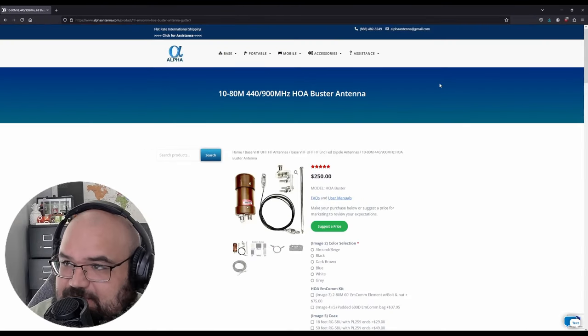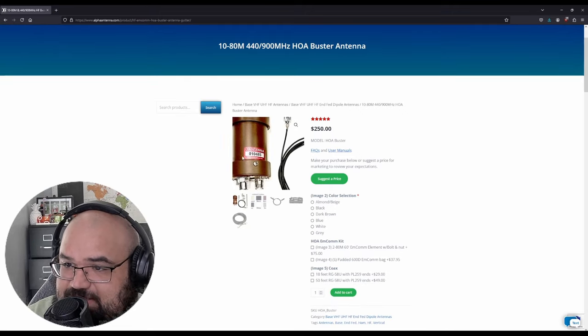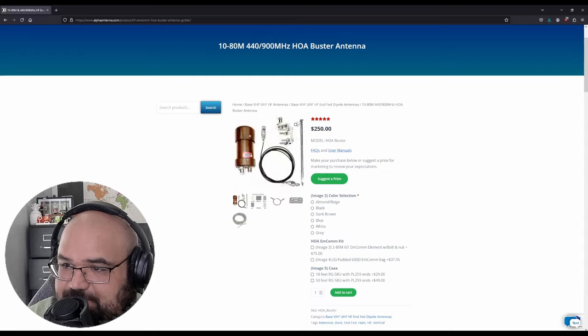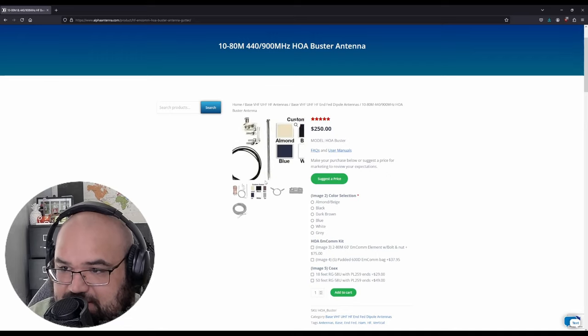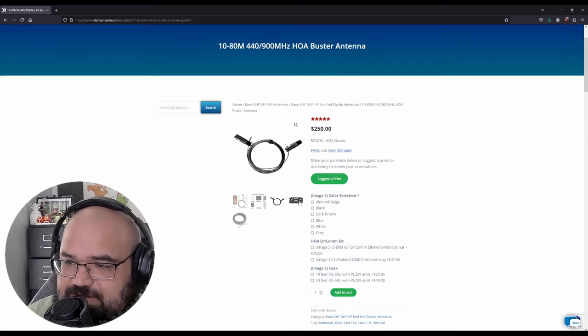Here's their website and the email I sent. This is the unit — it's a little matching unit — along with some wire to go to the gutter, a ground spike, and a spike mount. You can also get it in different colors, which is nice, so you can match whatever house you're going for.